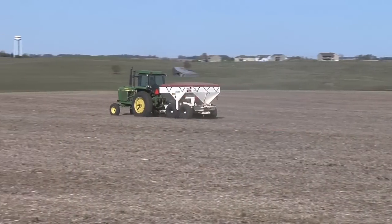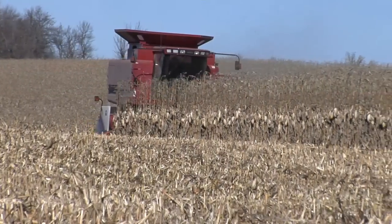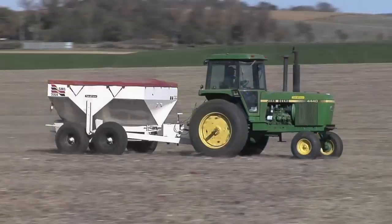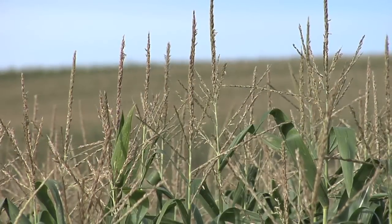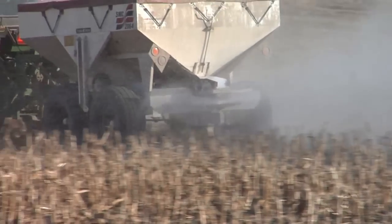Now another thing we're doing — we do have some broadcast fields. We do a lot of strip-till but we also do some broadcast fields, and we're kind of looking at what those differences are going to be over a long period of time. In some of our broadcast fields, one of the things we're doing right now is putting on ammonium sulfate and also some micro-essentials from Mosaic. The reason we're doing the micro-essentials is that sulfur is a real big issue — it makes your nitrogen more efficient and it seems to loosen up our soil a little bit. Grass crops like corn and wheat need a lot of sulfur and we don't get that free sulfur through air pollution anymore, so we have to do something about it.